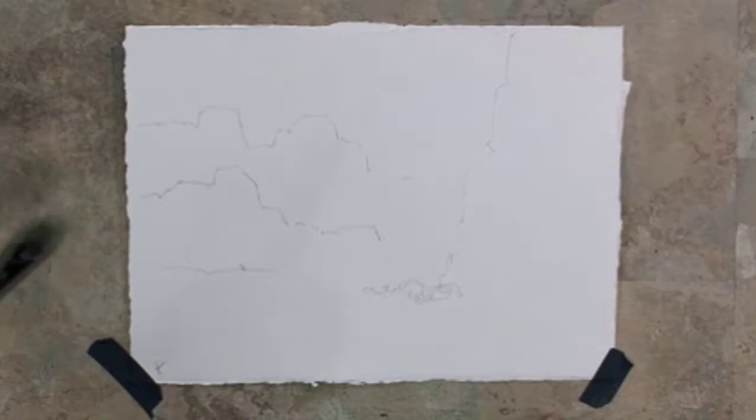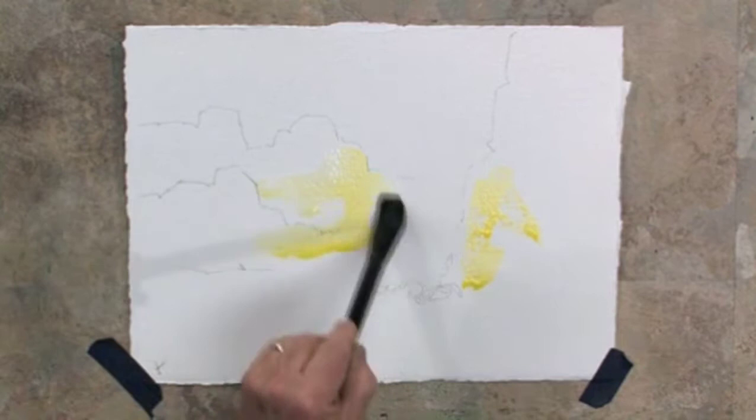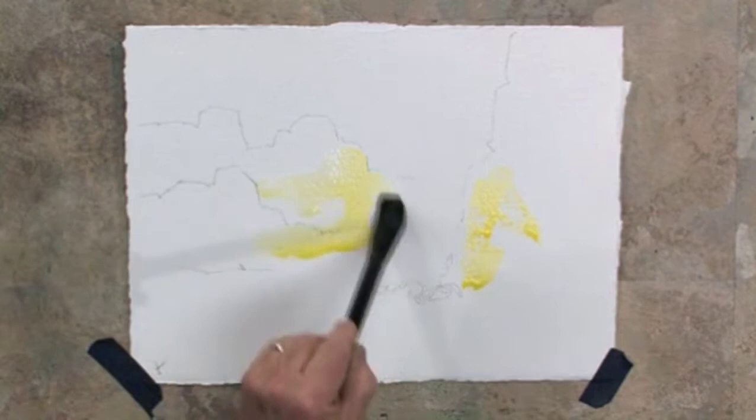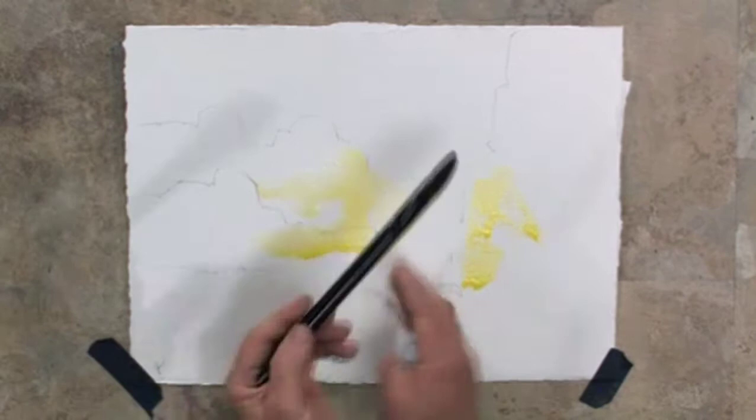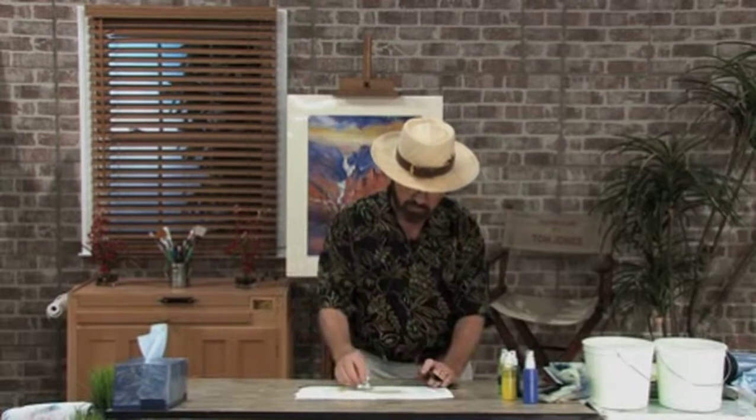I'm going to start in this area of the painting with some nice bright yellow. I'm even going to put a little yellow on this darker canyon — even though we're going to come back later and make it darker — because some of that bright yellow is going to glow through and create a nice interesting look. I want to come in, clean out my brush, and just soften some of this yellow, moving it slowly over toward this area. It's a good time to have a tissue in your hand and pick up any excess color. I can always come back and add more, but I want to keep that area nice and bright.